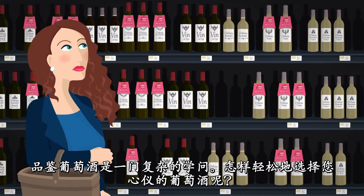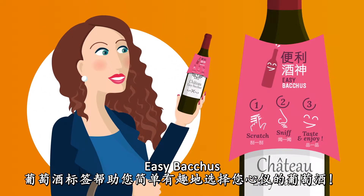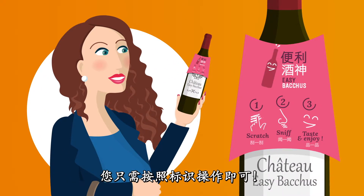Wine is so complicated! How to choose? EasyBacchus wine labels are easy and funny. Just follow the signs.